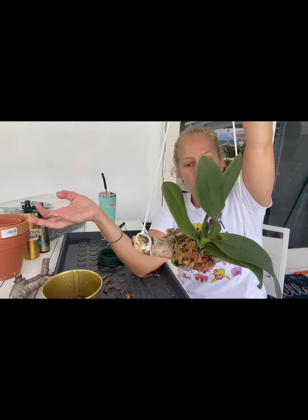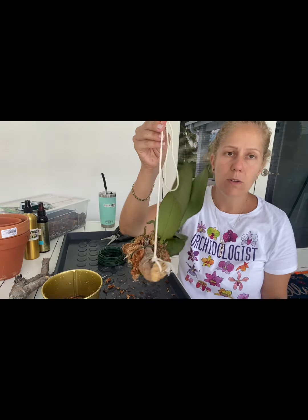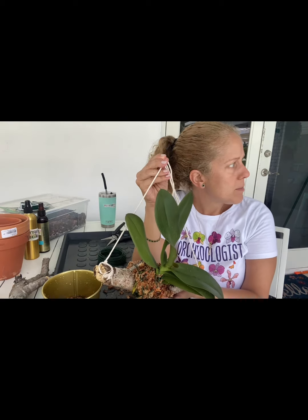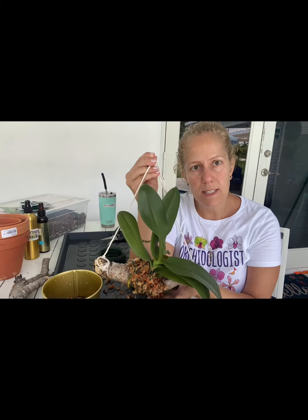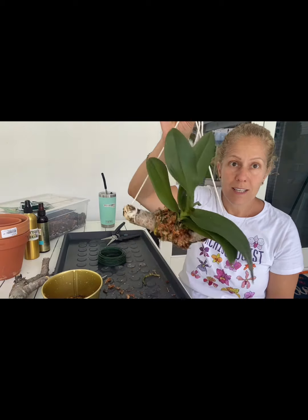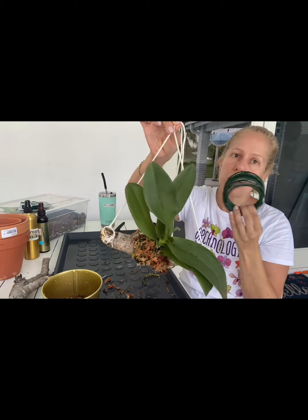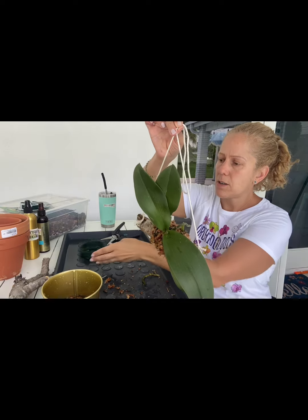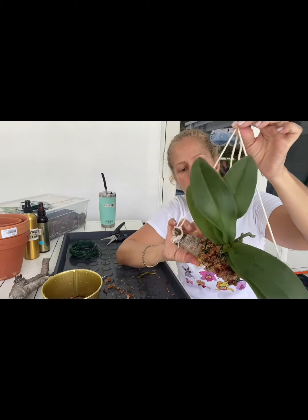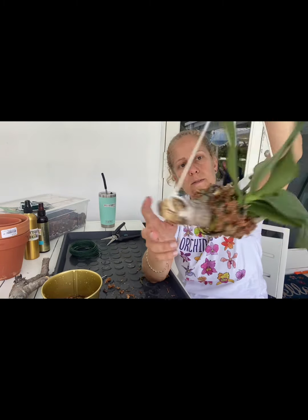I was going to go buy some cork at my local orchid supply store. The last cork that I bought was $13. This — I walked out to my backyard, grabbed a stick from the ground, and got crafty. This was in my garage. This I had purchased for like $6, but I've done a couple of projects. So I'm super, super happy with it. I hope she acclimates. She's pretty secure — she's not coming off of here.